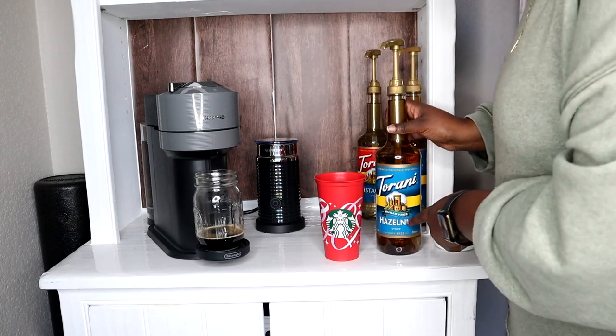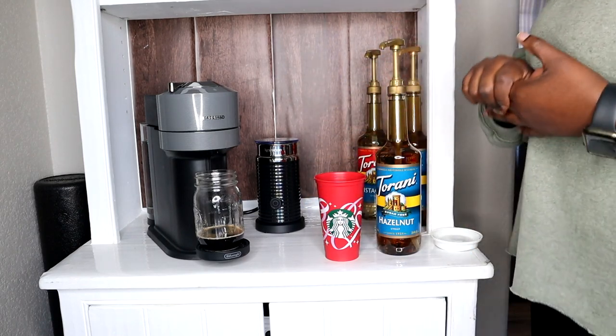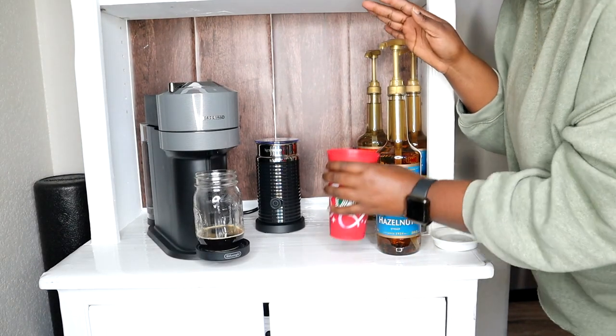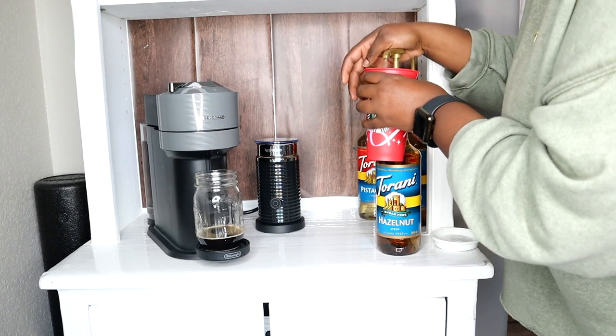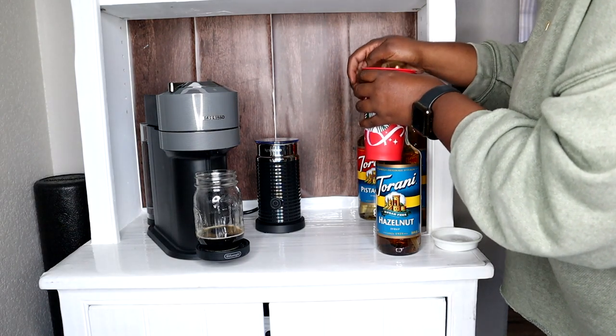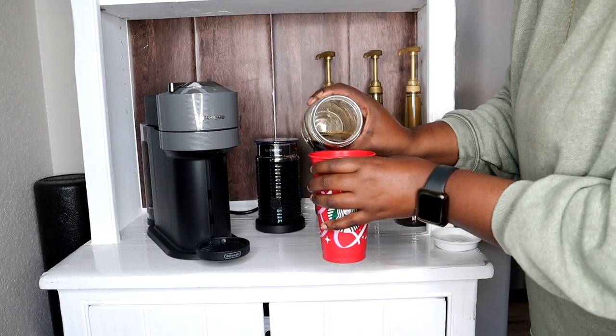Okay, so we're going to do the hazelnut sugar-free syrup. Pumps of hazelnut sugar-free syrup — if you guys didn't know, four pumps is the two tablespoon serving of this. So I'm going to give them four pumps.